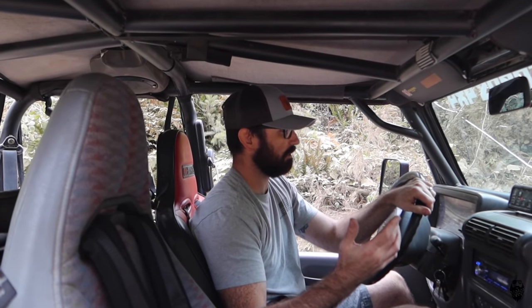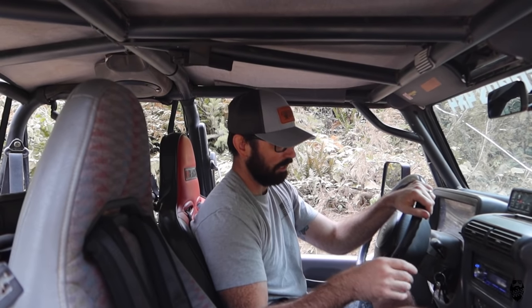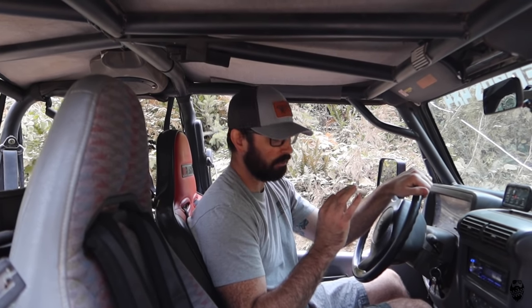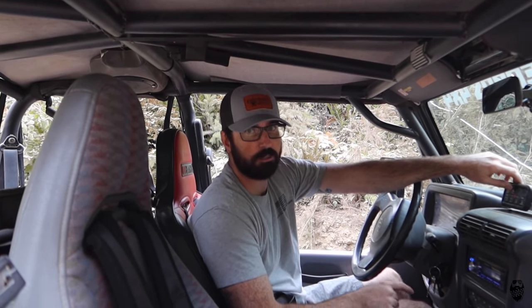I'm still getting used to this — it's only like 10 minutes into the trail and I do love it, but I'm finding myself reaching for the clutch pedal that's not there, which is weird. It feels really good — it doesn't push through the brakes. The torque converter seems to be the perfect RPM range for the gearing and the motor, so I just give it a little bit of throttle and it slowly climbs, which is exactly what I wanted. Also, the temp is just 160, which is perfect. I do have a fan I can turn on if I see the temperature getting a little higher than I want. So far so good.